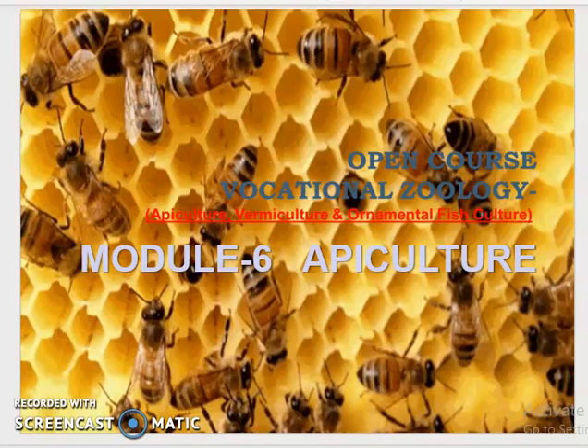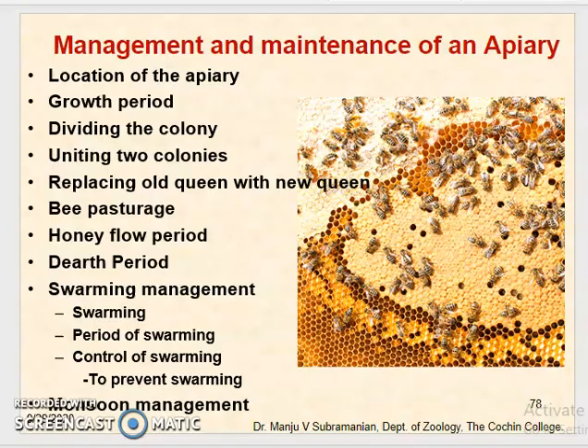In order to thrive and produce honey, bees need to be given basic requirements such as bee pasturage, water, and a safe home for nesting. Most importantly, bees must be protected from harsh weather conditions, from diseases and pests, and during the dearth period. The bees are to be managed carefully from season to season so that honey is harvested in appropriate quantities and the bee colony is prepared for the coming honey flow season. Let's see one by one the different methods by which we can manage and maintain the apiary.